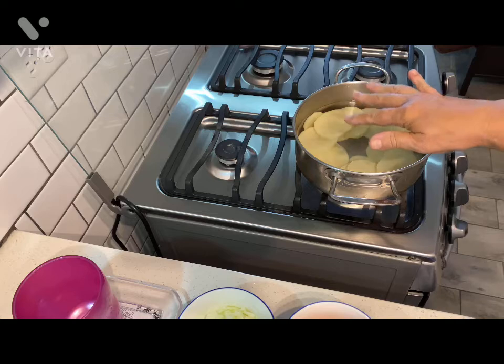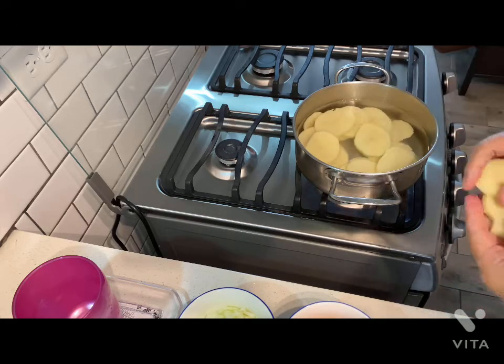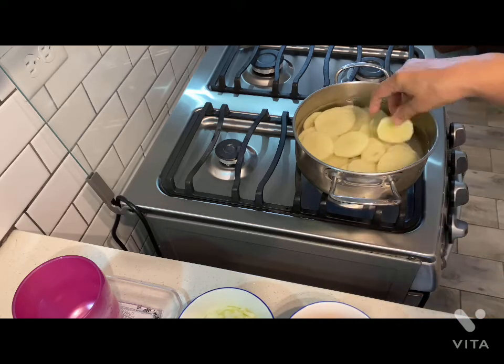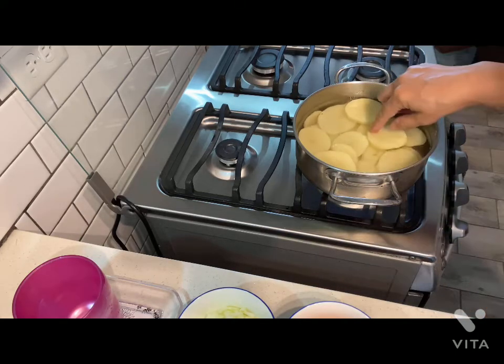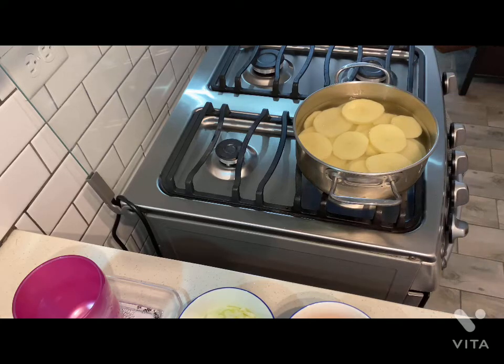I put water here in the pot and I'm going to put the potatoes. Ya puse el agua en nuestra olla y vamos a poner nuestras patatas. We're going to cook this for around 15 minutes. Vamos a cocinar esto aproximadamente 15 minutos.